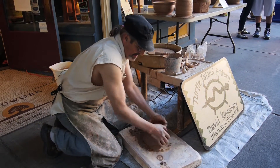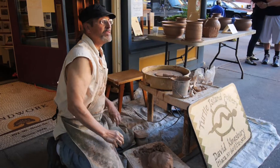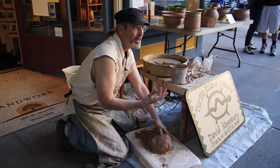Do you use the extra clay that you don't use? Oh, none of it goes to waste — none at all. When these are trimmed, I even catch the dry clippings.